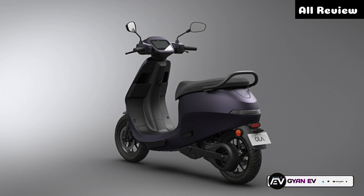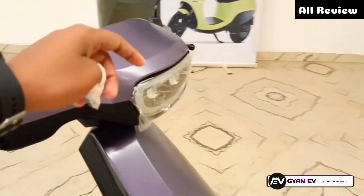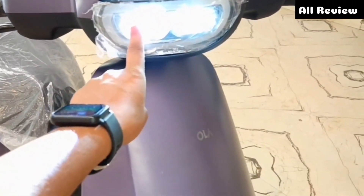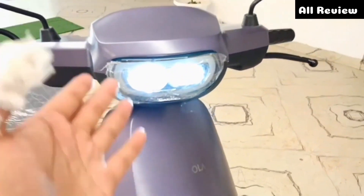If I want to show you the headlight, you'll get to see the whole LED headlight. If you look at the front, you'll get to see dual projector. You'll get to see the front.